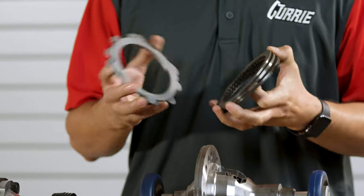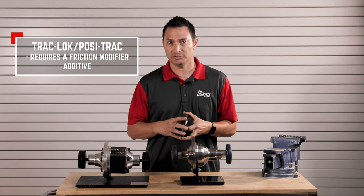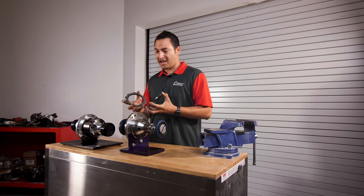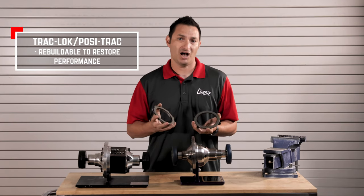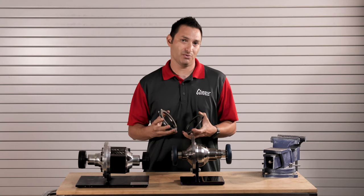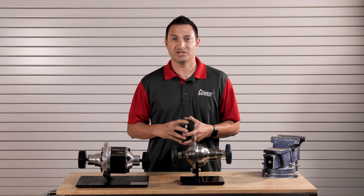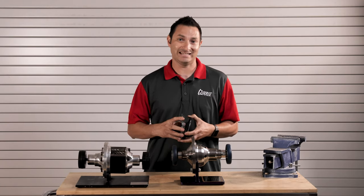These clutches require friction modifier, basically an additive to be added to the gear oil to allow these clutches to slip. Over time, these clutches go bad — they do need to be rebuilt or replaced, and they can actually dry out if you don't drive the vehicle very often. So if it's a hobby vehicle or something that you don't drive more than once a week, you'll notice that when you take that vehicle back out again, the posi may not be acting as smoothly as you would expect. The reason being is that these clutches have gone dry, and the friction modifier needs to be worked back into the clutches.